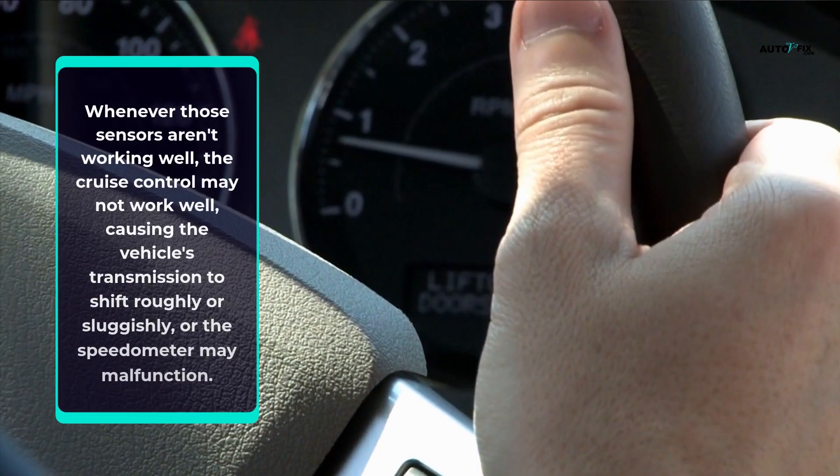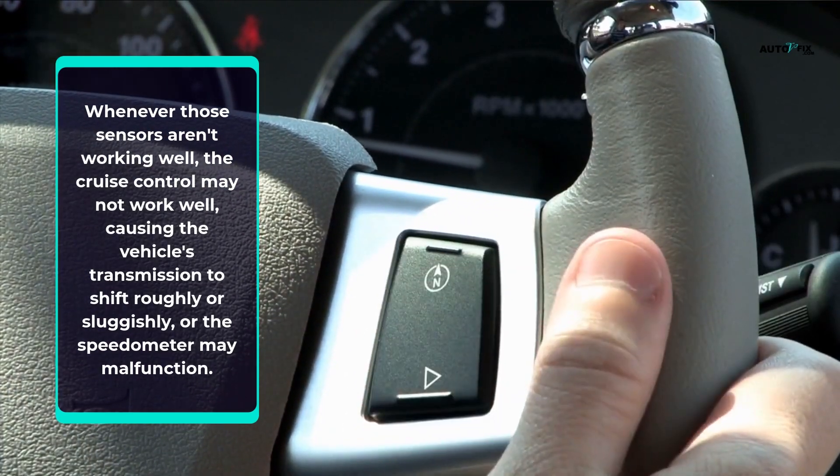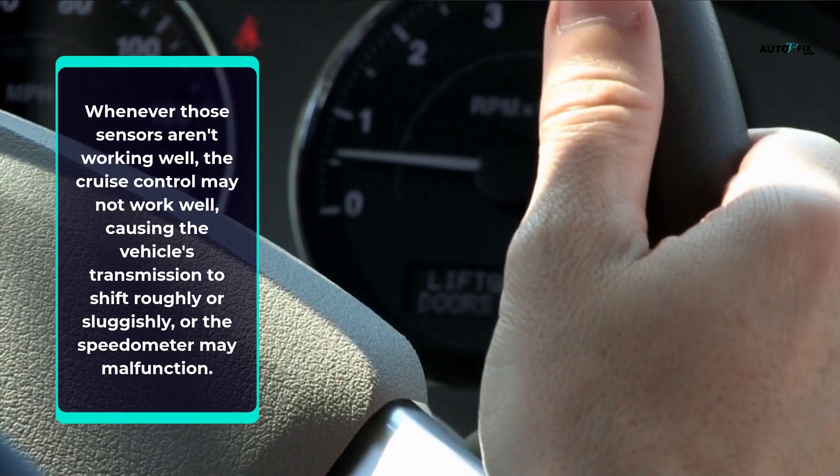Whenever those sensors aren't working well, the cruise control may not work well, causing the vehicle's transmission to shift roughly or sluggishly, or the speedometer may malfunction.